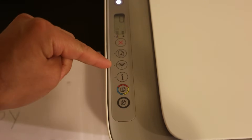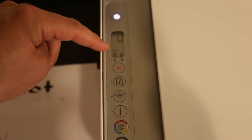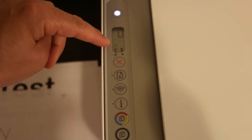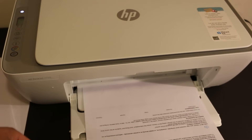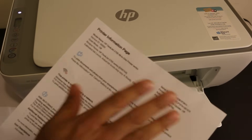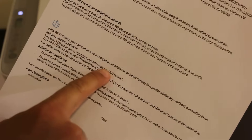Once the wireless button is pressed, it will activate Wi-Fi Direct — you can see the little icon above the tri-color cartridge icon. Now press the information button once and it will print an information page. On this page you will see the Wi-Fi Direct name of the printer and also the Wi-Fi Direct password.